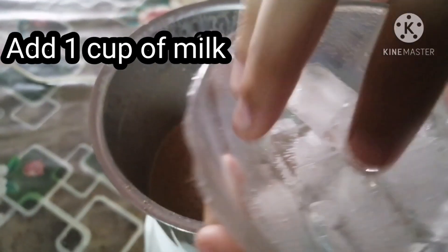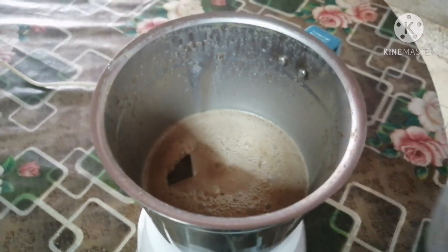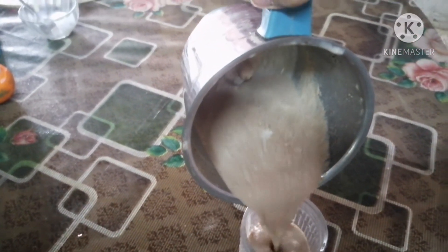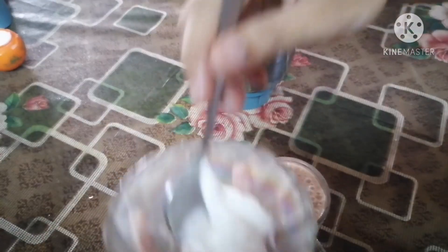Then add 2 ice cubes. Then blend it well. Now we have to pour it into a glass. It is very easy. Now add ice cream.